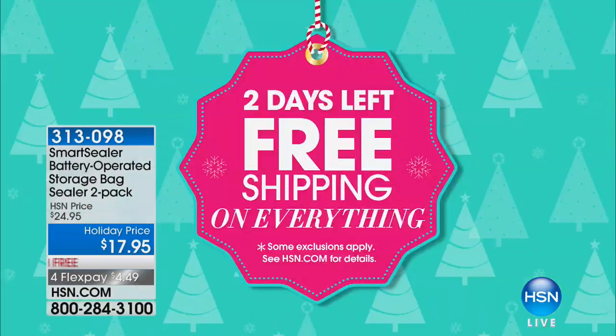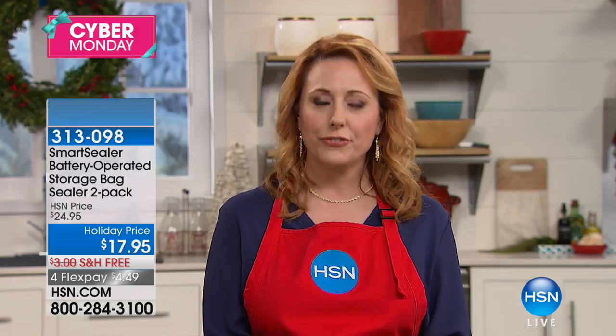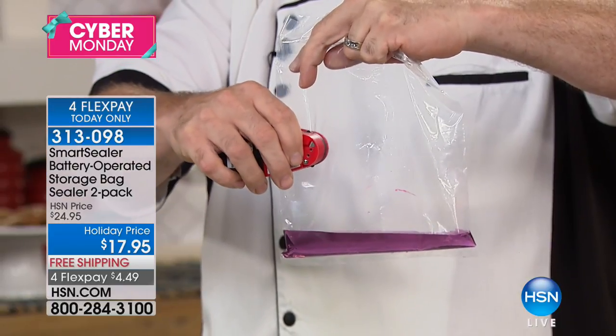Hi everybody, welcome to the kitchen. My name is Helen Keeney and we have an entire hour where everything is on free shipping and handling — two days left. I want to make sure if you're doing gift giving and sending gifts all over the country, you can do it here for absolutely free instead of delivering it to your house, packing it back up, and going to the post office. We're going to have a bunch of stocking stuffers and giftables.